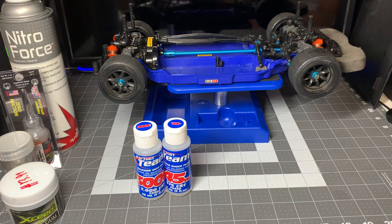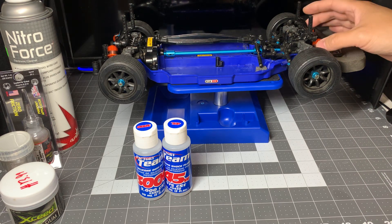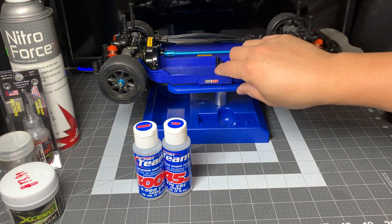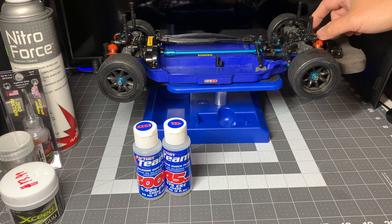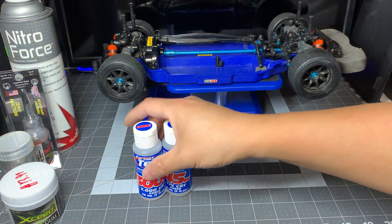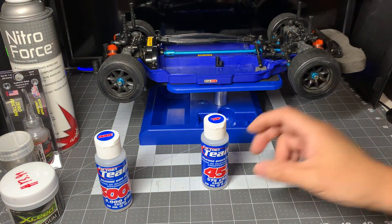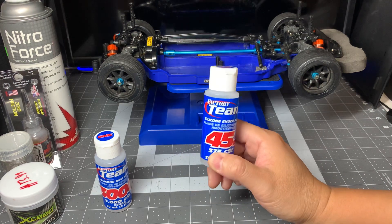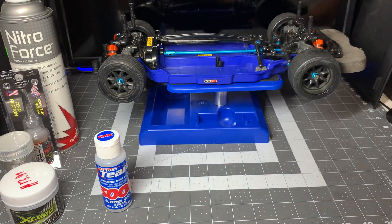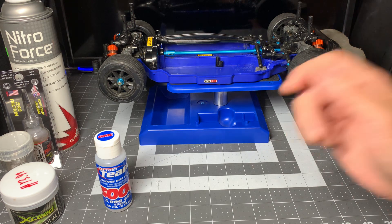I'm going to rebuild these shocks. When I built them I really had no point of reference — I was just excited to get the shocks and put them together with three hole pistons and whatever shock fluid came with them. After speaking with the track owner, he recommends two hole pistons and going with a 45 weight shock fluid. I'm going to be rebuilding those shocks and the diffs.